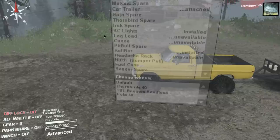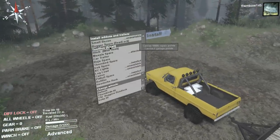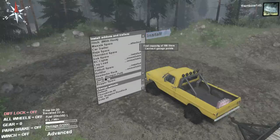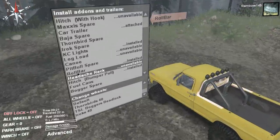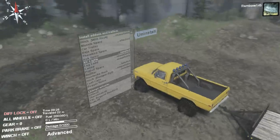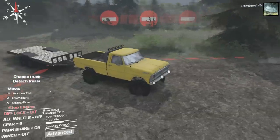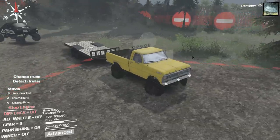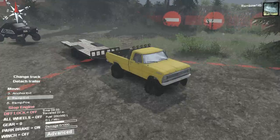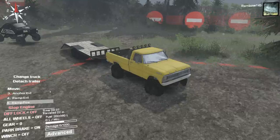Hitch with hook — we don't want that small toolbox. There we go. We got a canoe. Can the trailer do something? Oh, there's a ramp! Extend... yeah, there we go. And then we'll do the position — I'm sure that just drops it. Oh, now that's fancy!